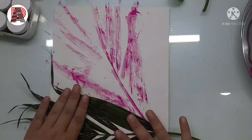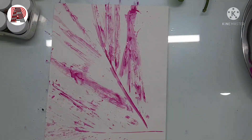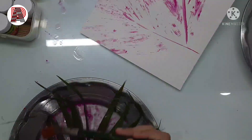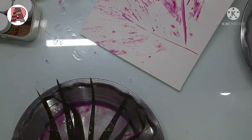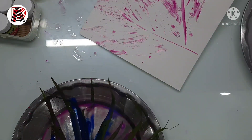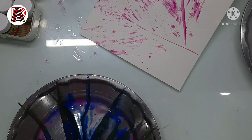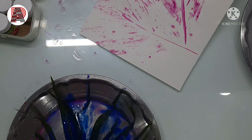Because these leaves aren't straight I have to press them down. Now I'm adding water to the leaves so that I can get rid of the paint I had. Now I'm adding blue color to the leaves and then I'll put it on the sheet as I did before.